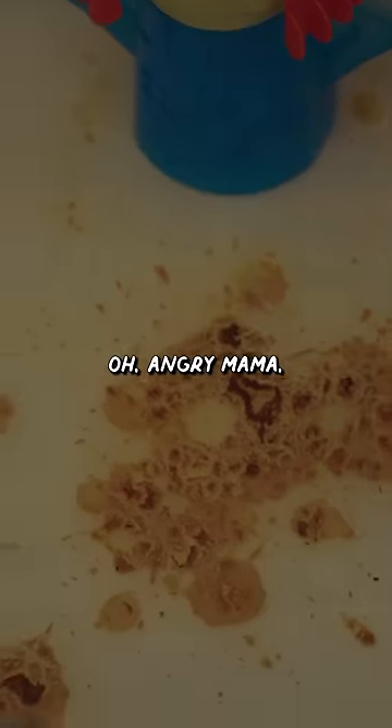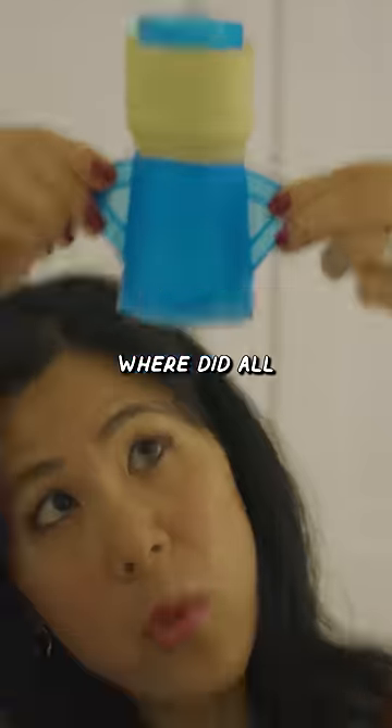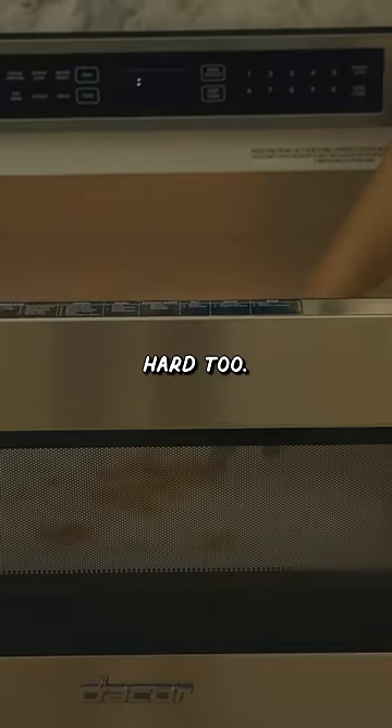Oh, angry mama. The steam did not do much. Let's check the water level — did she steam at all? Oh my gosh, almost all of the water is gone. Where did all the steam go? What did it do? It definitely did steam, but it was not enough to clean this, and it's still hard too. Now I have to go finish up her job. Three out of ten.